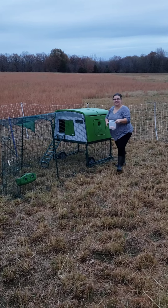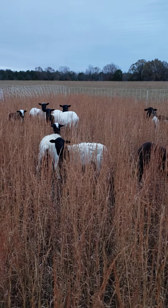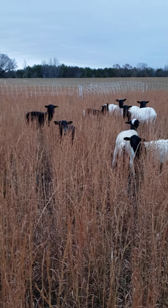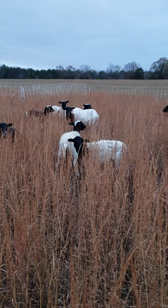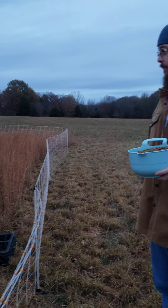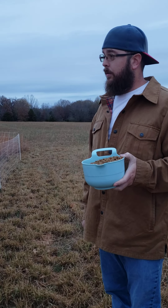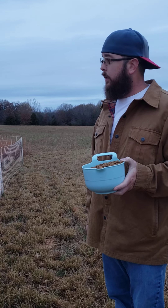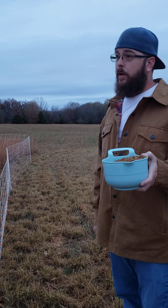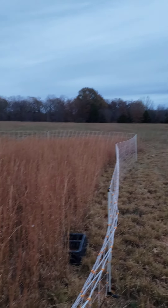How many eggs did you get? Good afternoon ladies, you ready to get moved? We're expecting a little bit of snow possibly tonight, so we're gonna move them one more time today. We figured we'd make a quick video just showing the quickest way that we've found to set up a new paddock for these guys. I'll give you some green once you get moved.